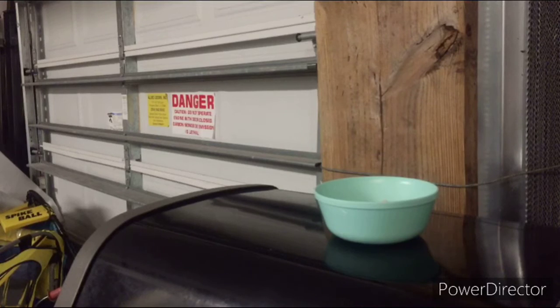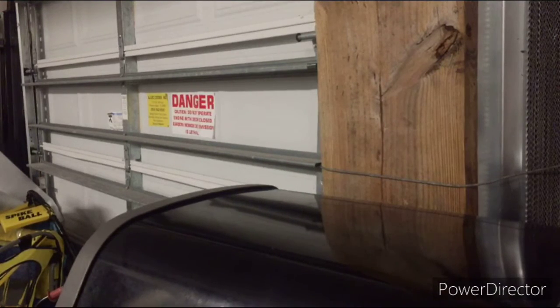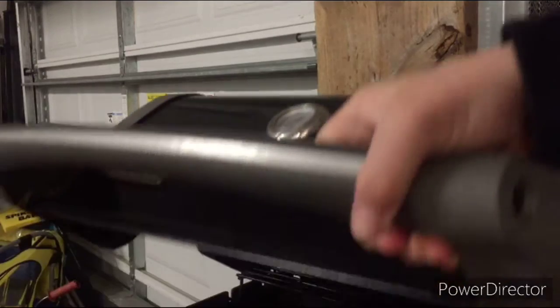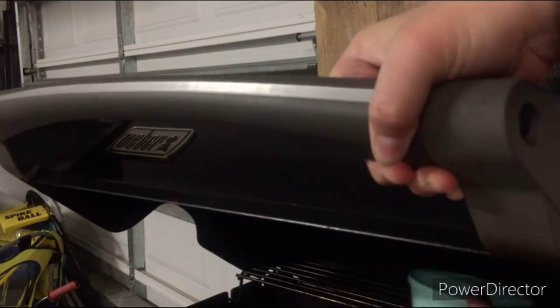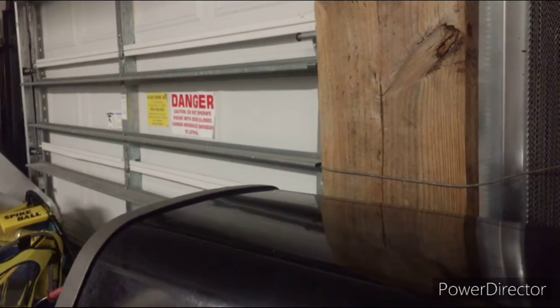And then you're going to grab it, open up the oven — or your grill, like we have right here — put it in, and let it cook for a little bit. So now let's let it cook.